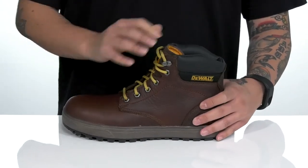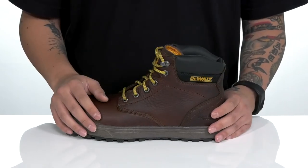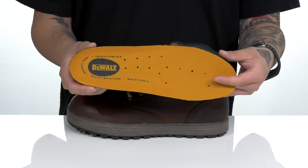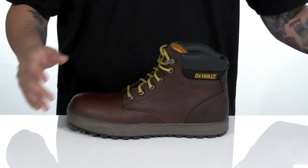Gusseting on the tongue to keep out debris, padded tongue and collar for added comfort, and a nice high top silhouette to provide additional support and protection around the ankle. A quick drying textile lining and a removable cushioned footbed to help absorb shock and keep you comfortable with each and every step. Features added arch support and antibacterial properties to help promote a healthy foot environment.